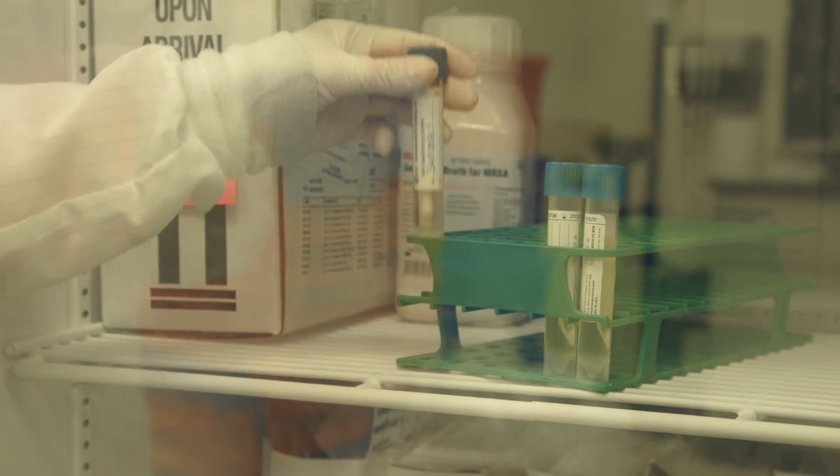If immediate testing cannot be performed, place samples in a refrigerator until testing can be performed.